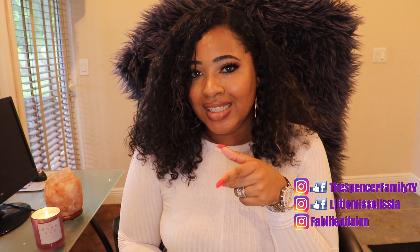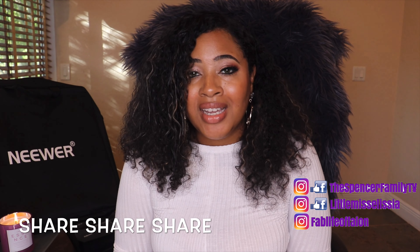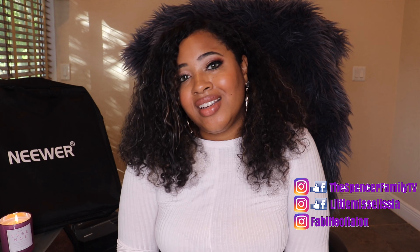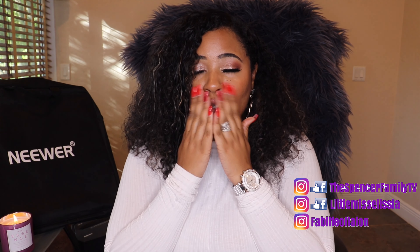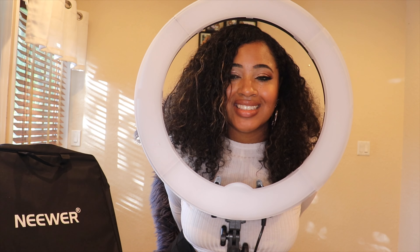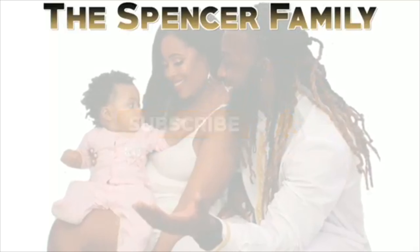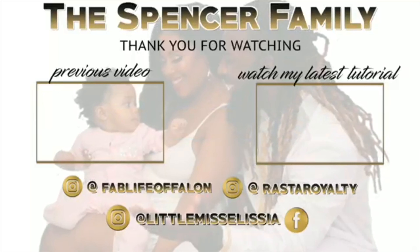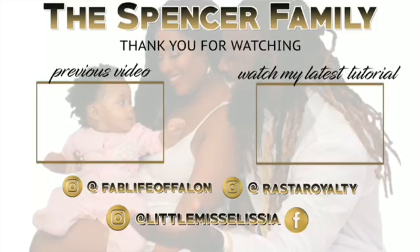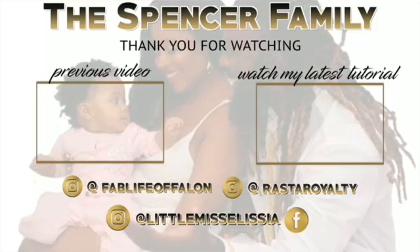Go ahead and give us a thumbs up, like, comment, and subscribe if you haven't already. And until next time, guys — stay beautiful and blessed. See you next time, bye!